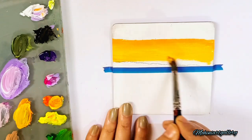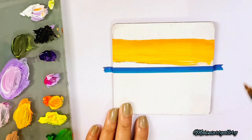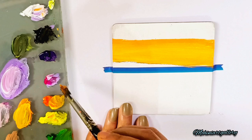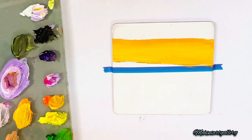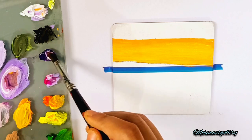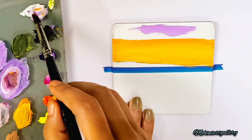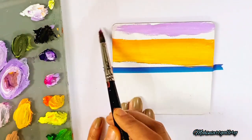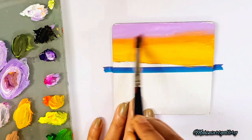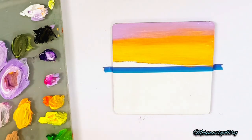Covering the upper part now — make sure you don't use too much water on your brush, only that much amount of water is needed. Then washing off my brush, we'll use a violet and white mix with a little more violet and pink, covering the upper part of the sky and blending these two colors together. When blending, don't press your brush — do it very lightly, then only the blending will be perfect.